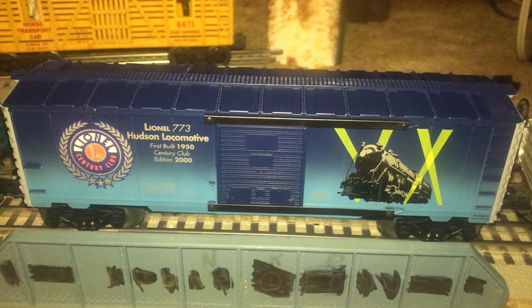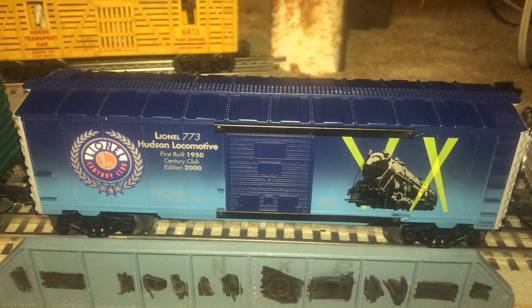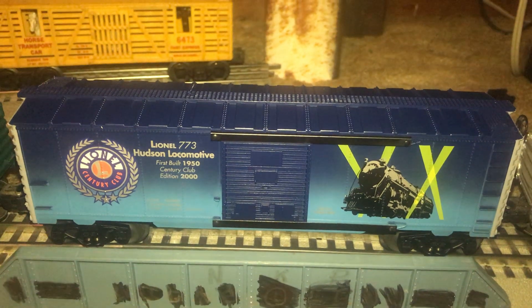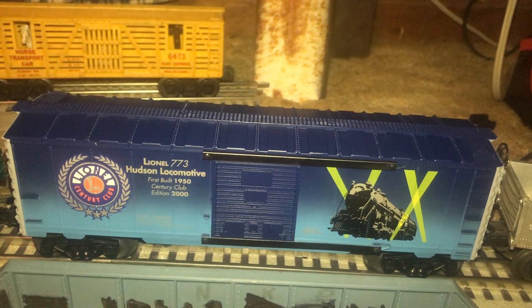But finally I got one of my own. If anybody has any questions on my boxcar or my layout, comment and I'll get back to you guys. See you later, bye bye for now.